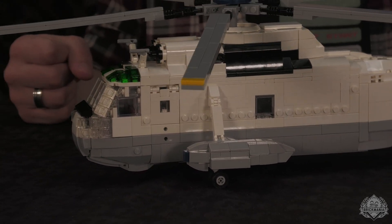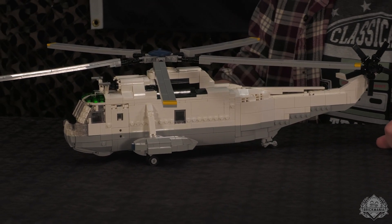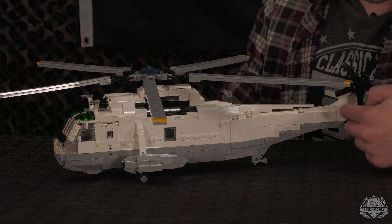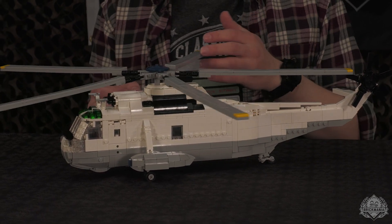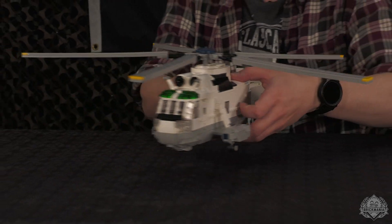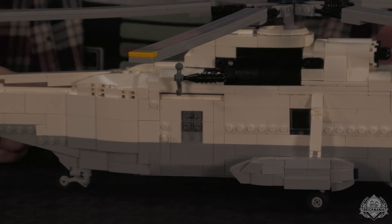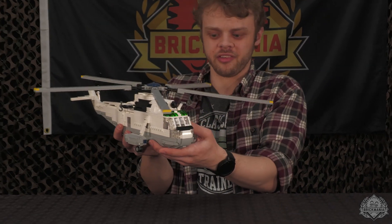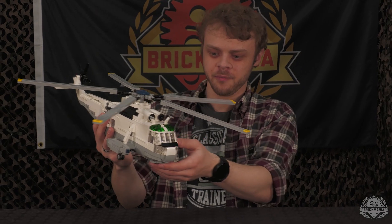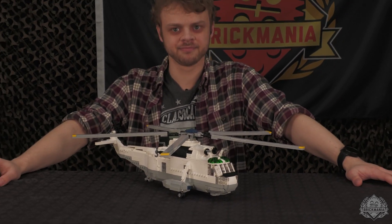The build has around 60-something printed elements all along the side — that's a lot of printing. The back rotors are printed while the top ones are brick built. There's also a nicely integrated winch, a carryover from the old Sea King. Overall it's fairly light for how big it is since it's mostly hollow, so it feels great to swoosh around. The SH-3 Sea King is now available on pre-order on brickmania.com.